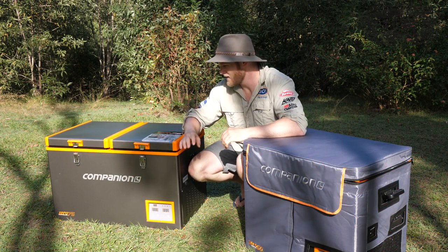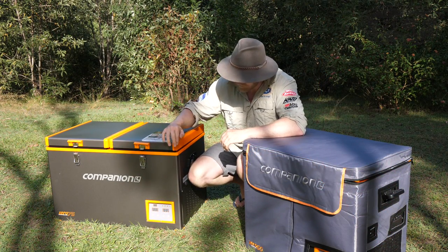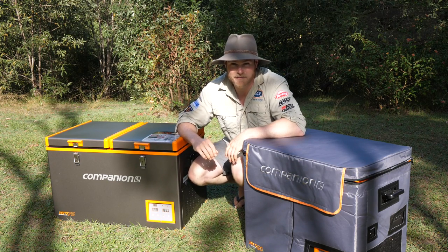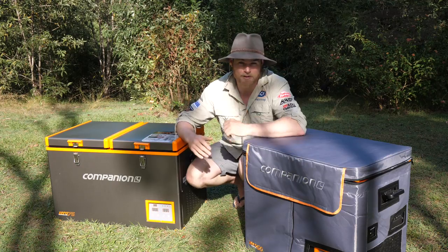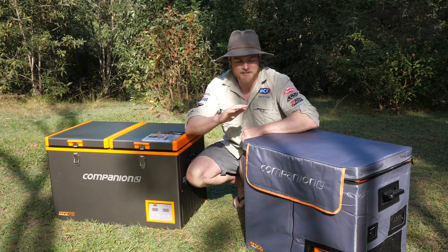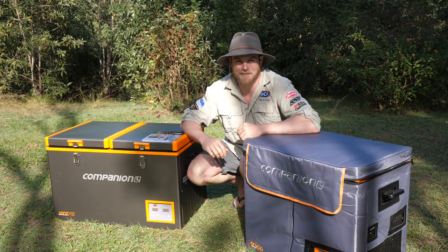Built tough, the Zeros have a powder-coated steel exterior with bump guards on all the edges and corners. But if you're going to be doing some serious adventuring — storing them in the back of the ute or in the boat — it's recommended to use the insulated travel cover that comes with the kit, as it offers a little more protection against the elements.